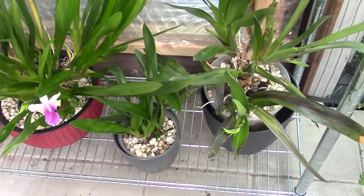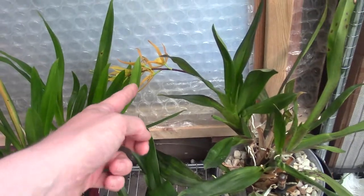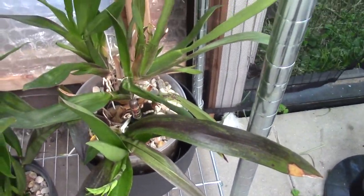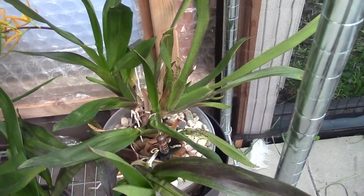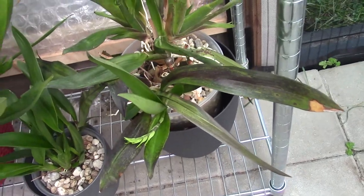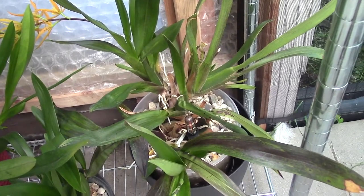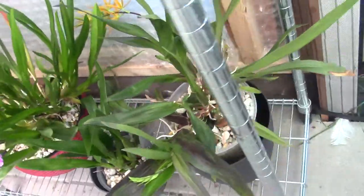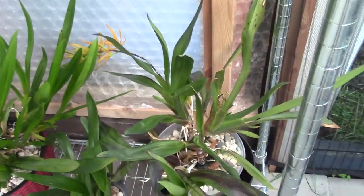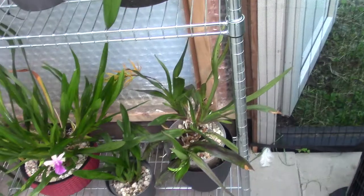In the middle we have a smaller one — it's a Brassia, and I like to keep them close to family members. This one is starting to spike and already starting to bloom. This is the Orange Delight. The plant itself isn't looking incredibly great — I think I gave it a little too much sun, so I moved it. It also makes a new growth and two spikes, growing in three directions.